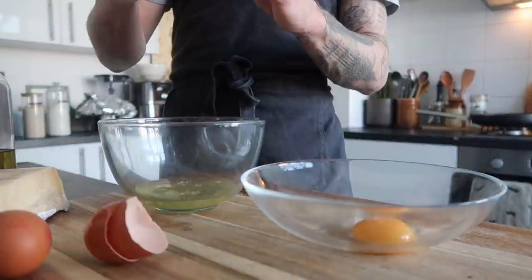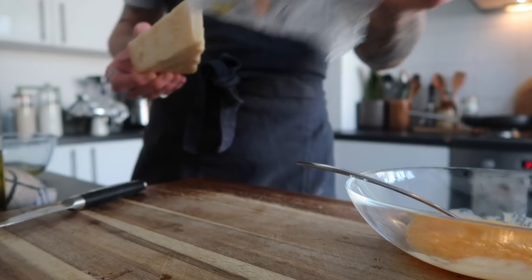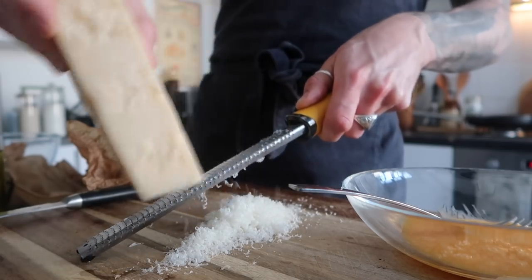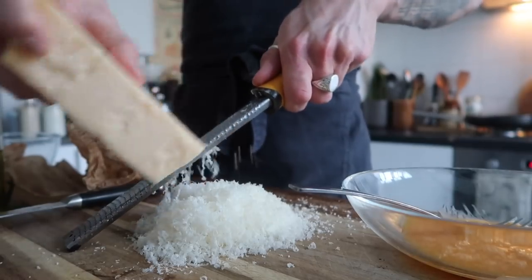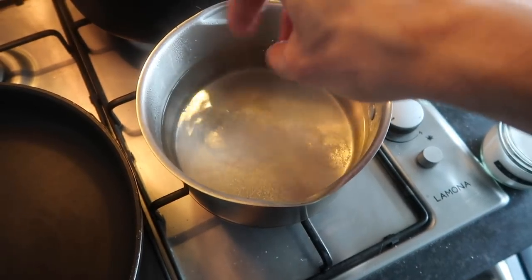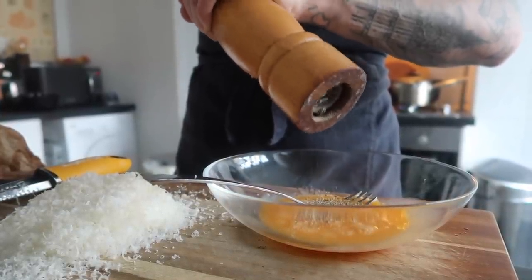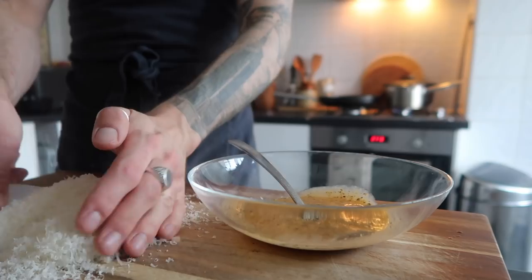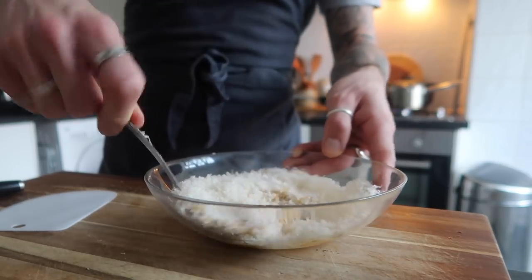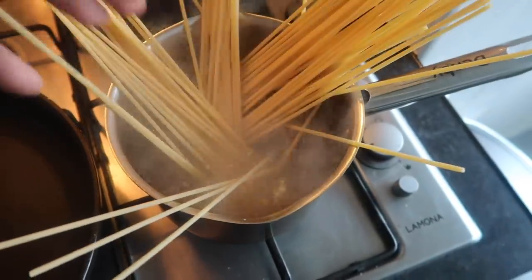Start by separating three large free-range eggs — keep the whites aside for meringues or anything else. Beat the yolks with a fork until smooth. Microplane your hard cheese of choice — grana padano has a lovely nutty, salty flavor — to the finest setting possible. Add boiling water to a fairly small pan and season it generously. I'll explain why a small pan in a moment. Add lots of freshly cracked black pepper to your egg yolks — more pepper the better — then add your finely grated cheese and stir until you've got a relatively thick paste.